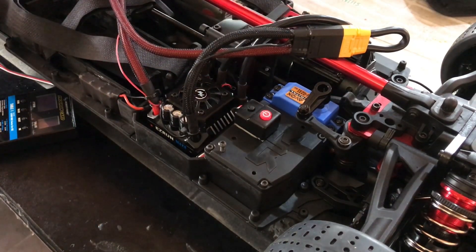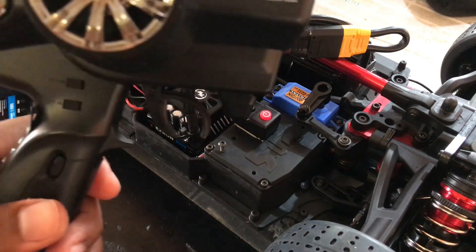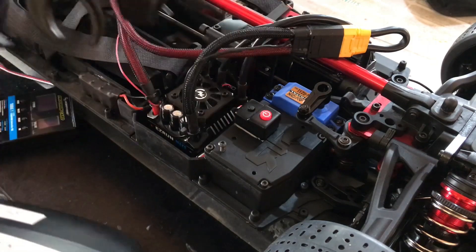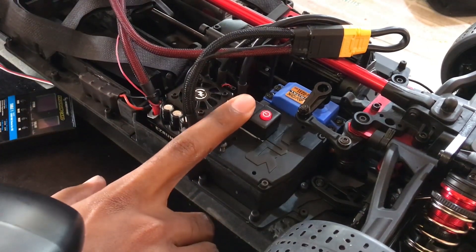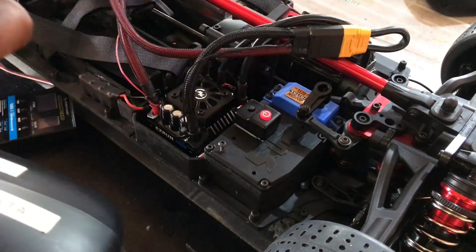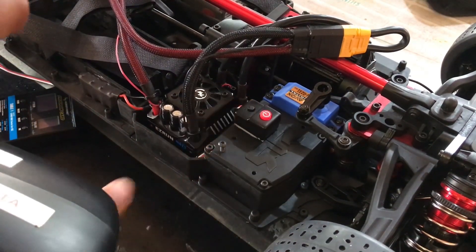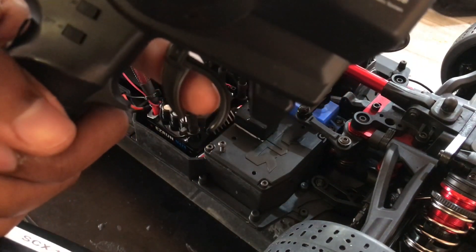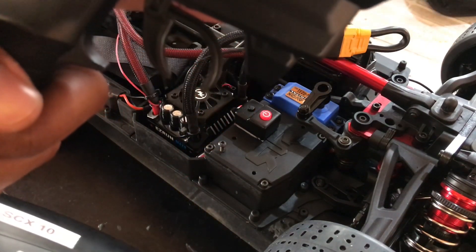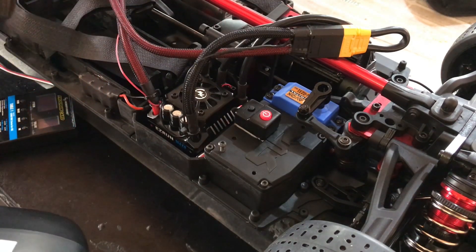So it is in calibration mode. Here we have the trigger in neutral — we're going to be pressing the set button. Now we are going to apply full forward. Now we are going to be applying full reverse. Here the ESC is calibrated.